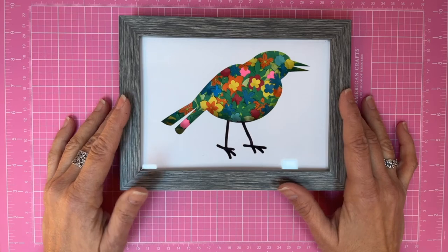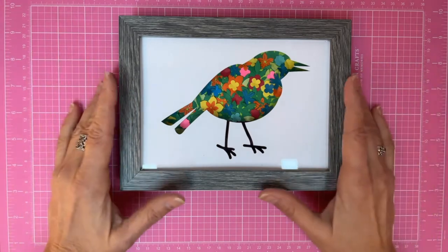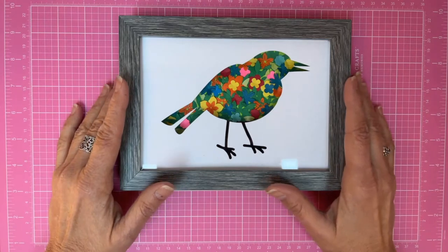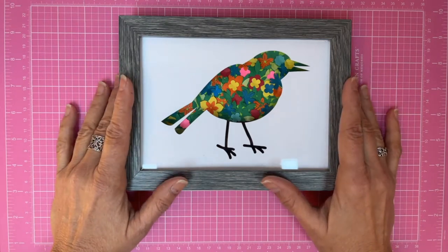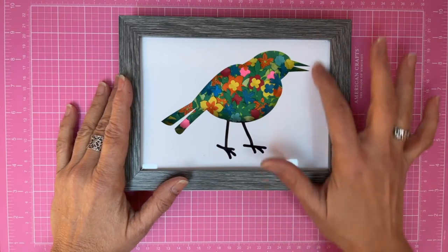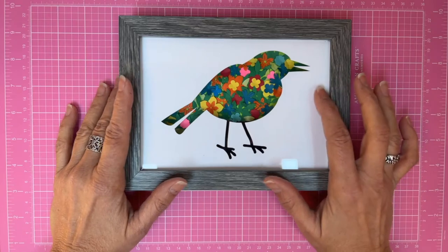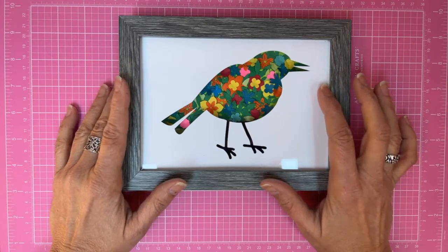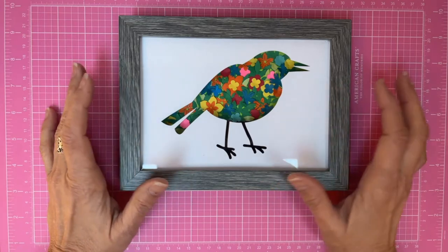You can use a ballerina, you can use whatever you want — a tree — it depends on who you're giving this to, whatever means something to them. I'm going to teach you this; it's very simple to do. It's actually two layers. This first one I'm going to teach you how to find the image online, how to send it to your Scan and Cut, how to cut it perfectly, the perfect size, and how to resize it.